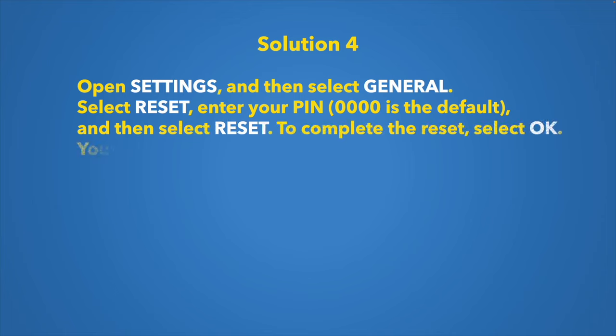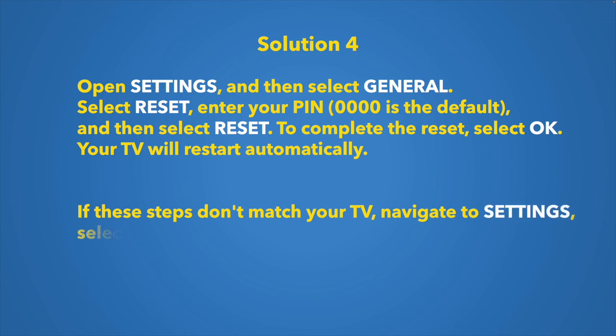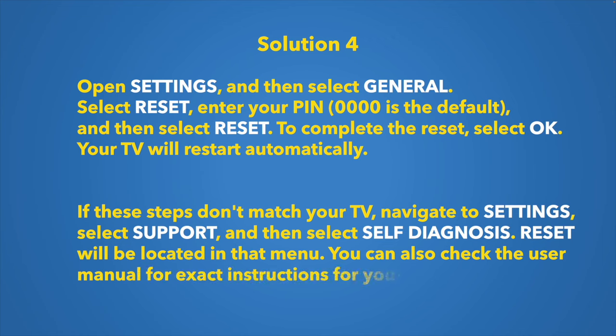If none of those solutions worked, try a factory reset. Go to Settings, then General, then Reset. It may ask for a PIN code — the default is 0000 unless you've changed it. Select Reset, click OK, and it will be done automatically.